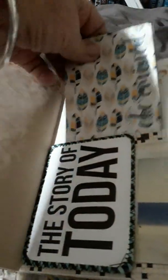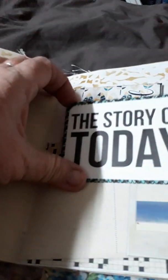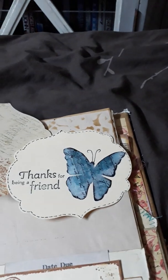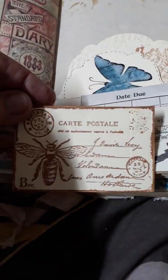On the front it says 'determined.' And a project life card that I've just sewn around — it's got 'the story of today.' So the person receiving this has heaps of places to journal. A couple of other little ones that I've done with stamping, and this one's a three-pocket. Another one that I've stamped.